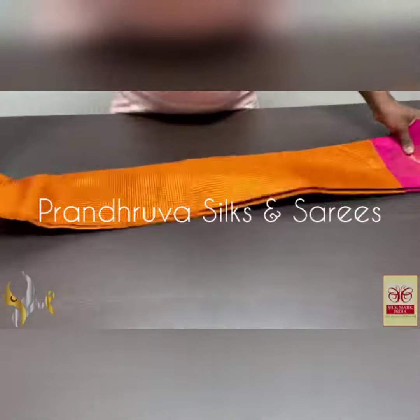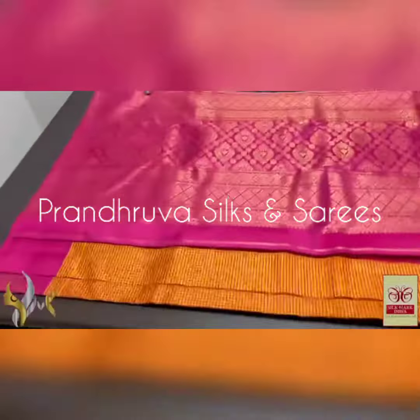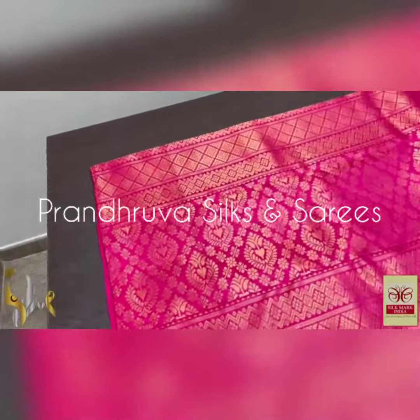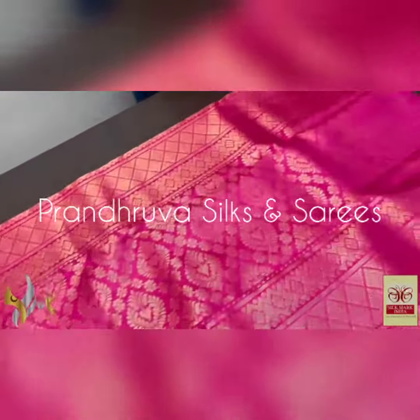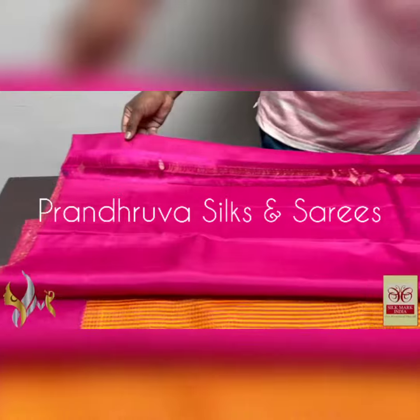Pure Kanjivaram silk sari, the most trending checks pattern with a four-way design — hand four-way, premium quality, very excellent weaving sari, traditional weaving too. A pink pallu with closely weaved gold zari work, interlock weaving system, very elegant one, with same color blouse piece.